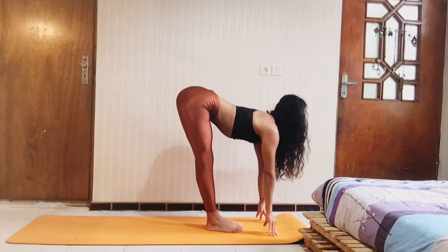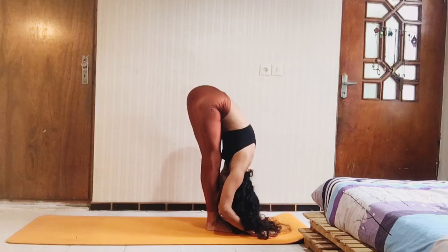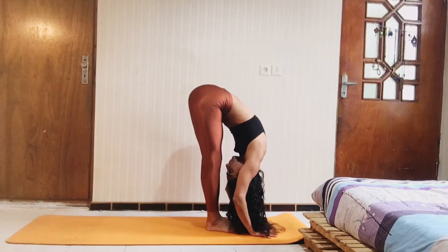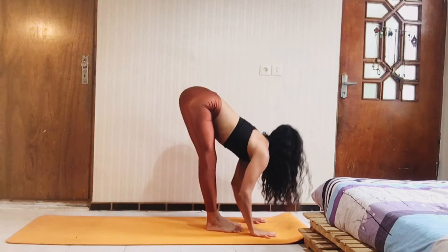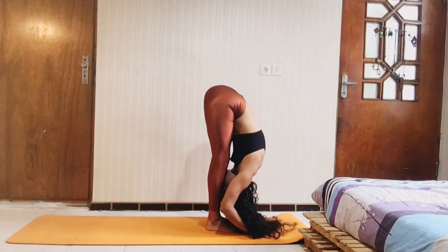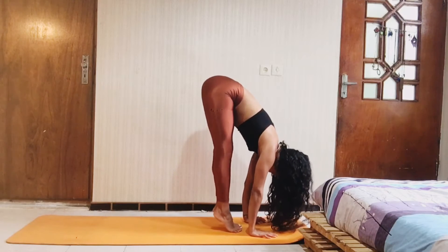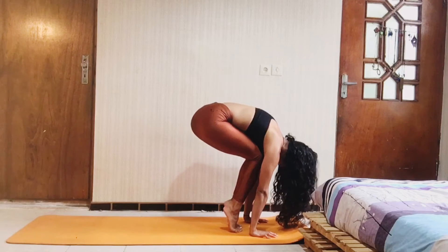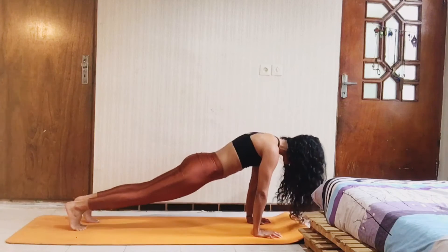To the flat back. Inhale. Exhale, fold down — come on. Repeat. Now slowly come, curl your toes, and flex your knees. Jump back to the plank.